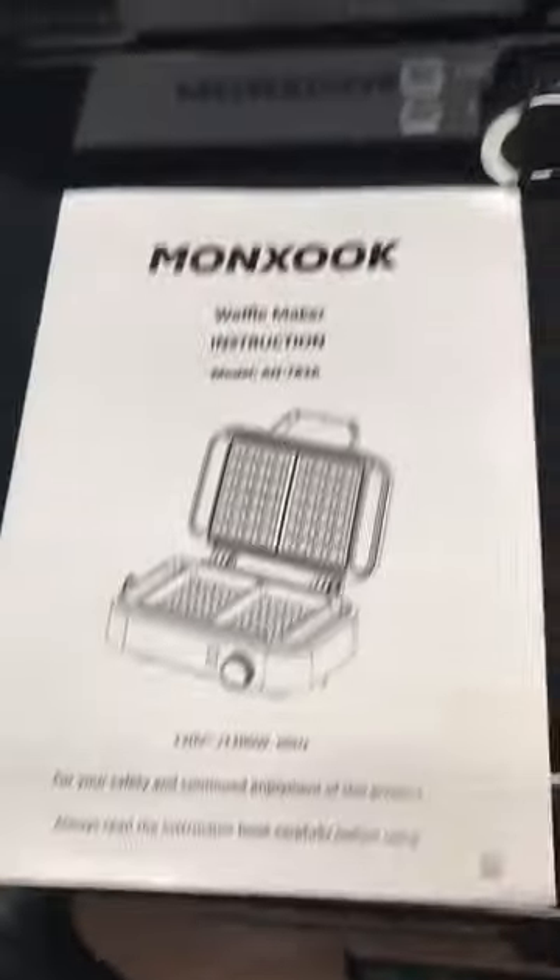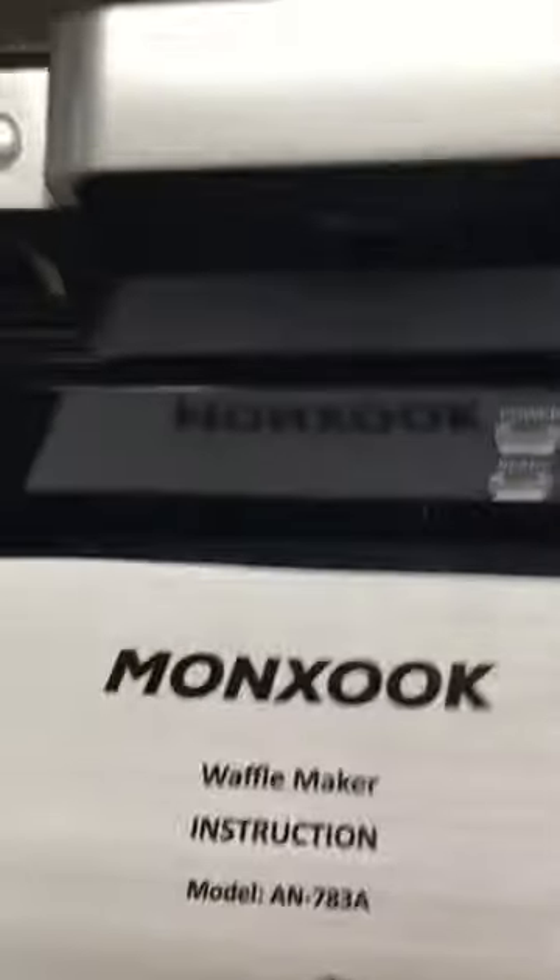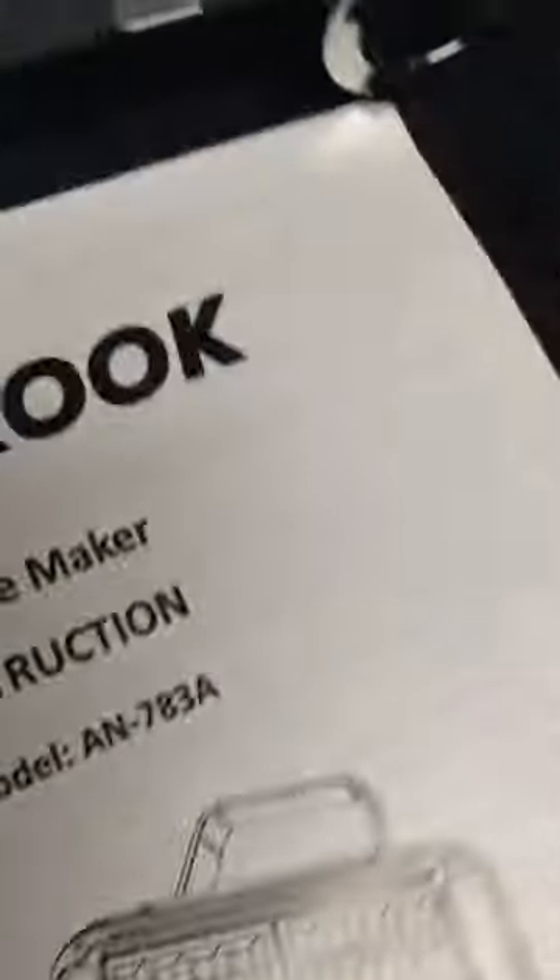Just real quick — I thought it would be easier for me to show you in a little video as opposed to just putting up a bunch of pictures. This is so nice. Great waffle maker.